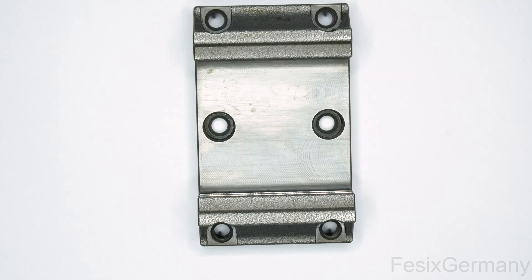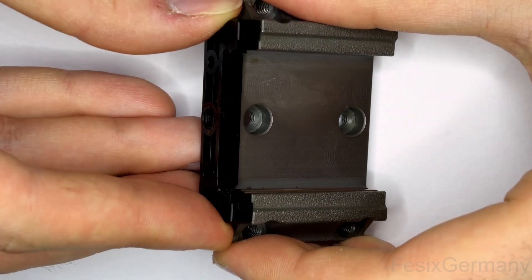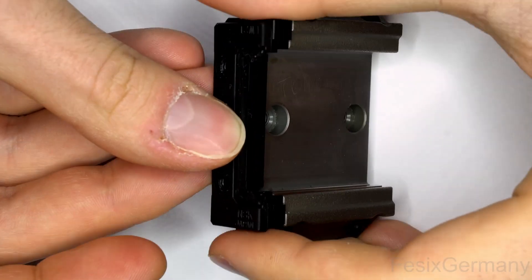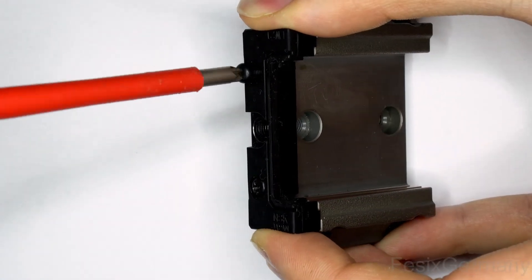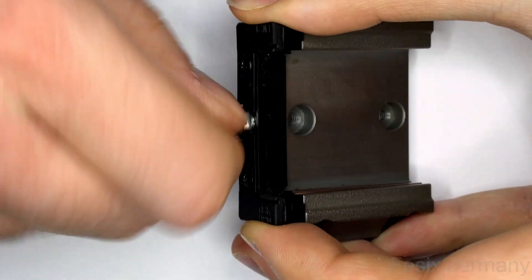Starting with one end piece and wiper and simply screw them in place — nothing special here. Screwing in the grease nipple and that side is done.